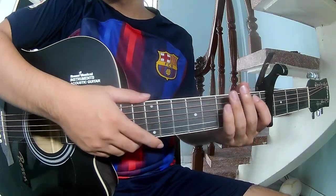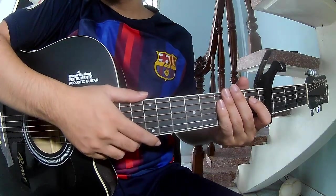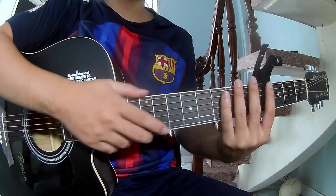Hi everyone, today we share how to play Ita Sunsday by Demon Kennedy. First, to play the cable in the program.